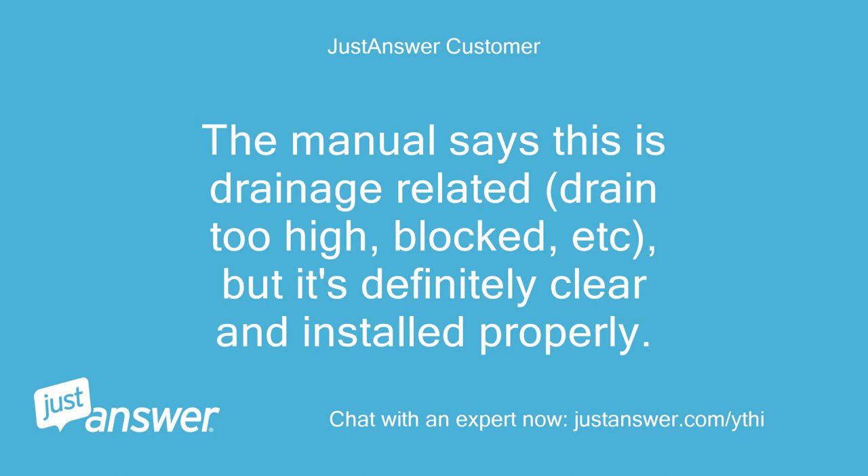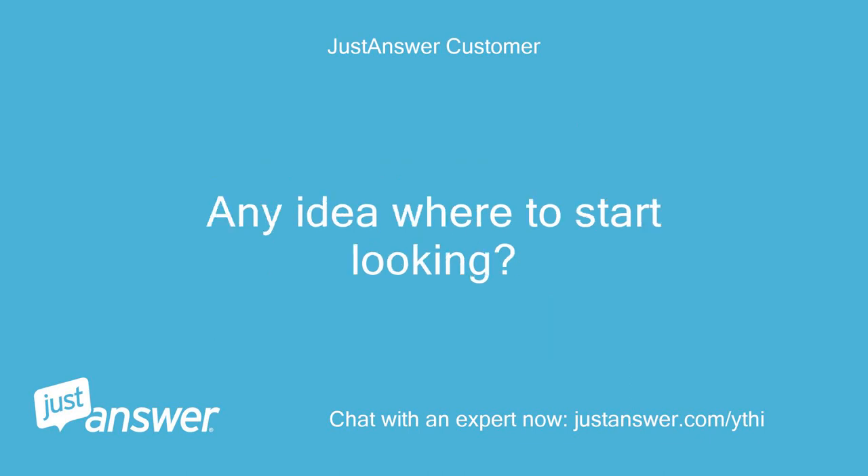The manual says this is drainage related — drain too high, blocked, etc. — but it's definitely clear and installed properly. Any idea where to start looking?